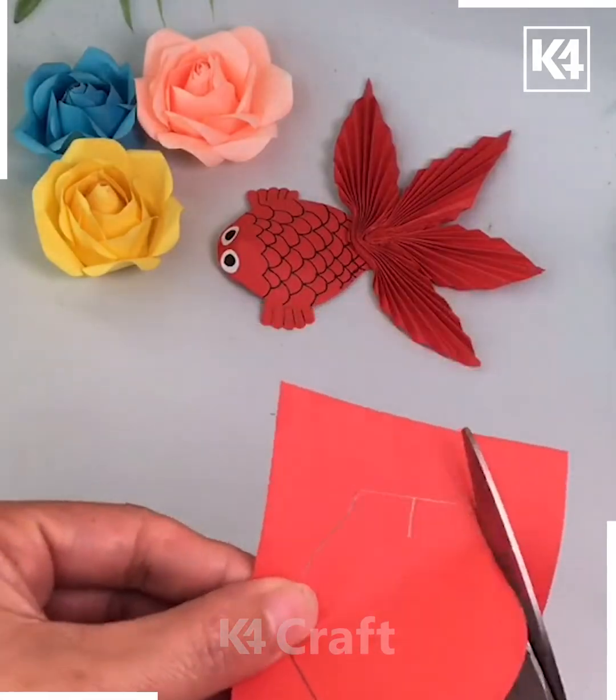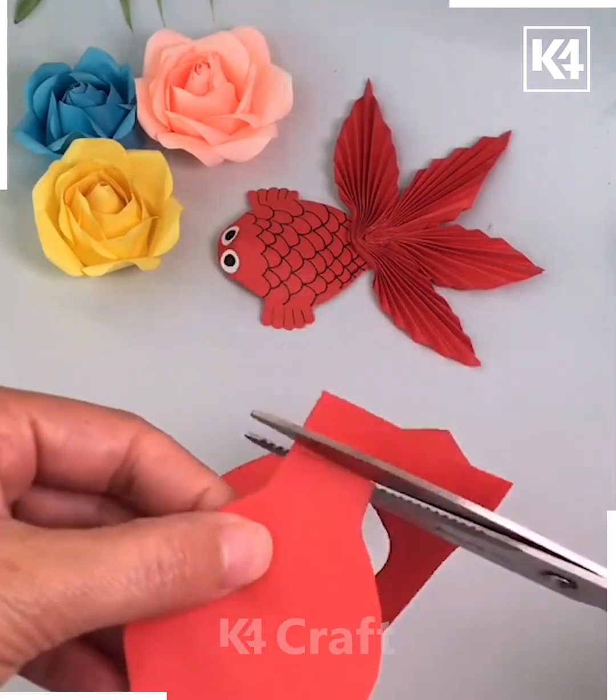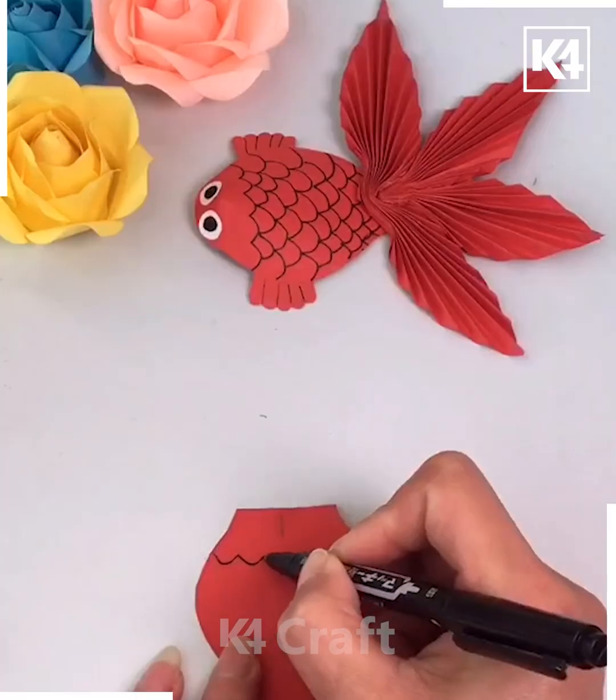Proceeding in this manner, taking a red sheet of paper. Get the cutouts like this and arrange it in this manner. Further, with the help of a black marker, you have to make the curvy and wavy lines like this to make the fins and scales.